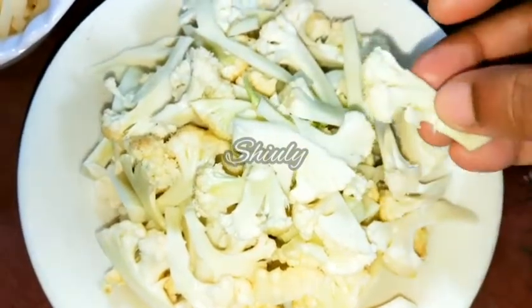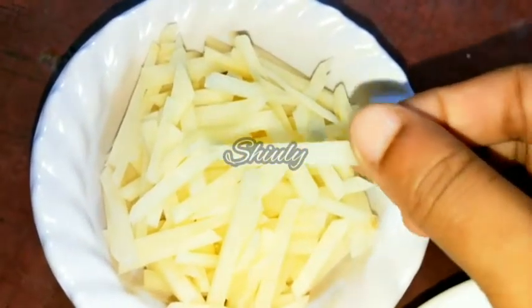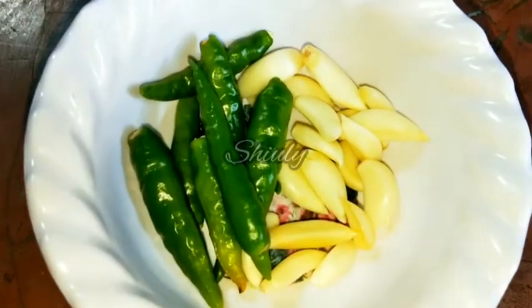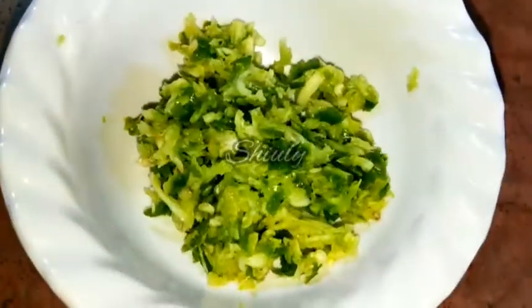Here I have taken 150 grams of cauliflower, cut them into small pieces, and after cutting I have washed them properly. Here I have taken one big size potato, cut them this way, and of course washed them after cutting. You can change the ratio of the veggies.